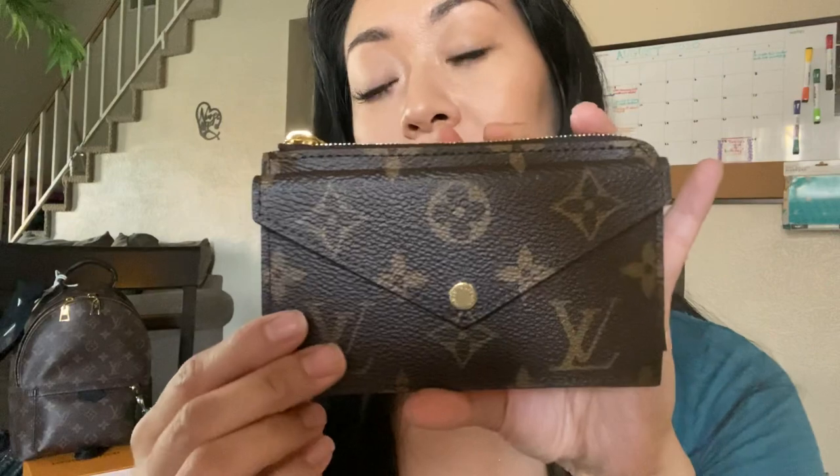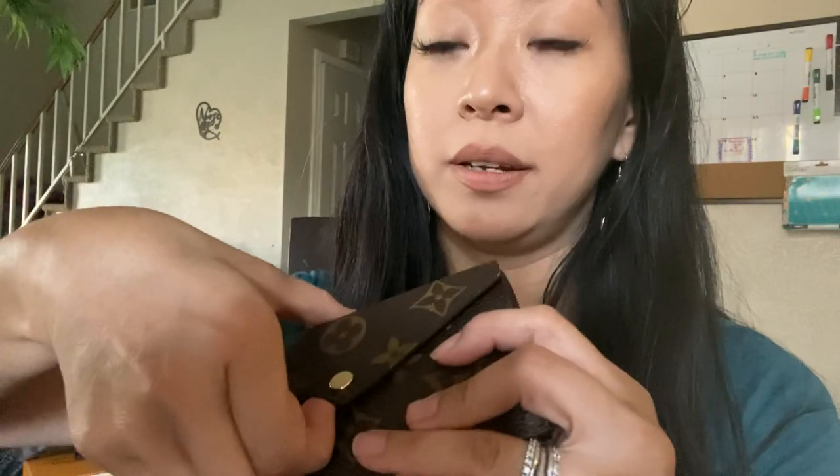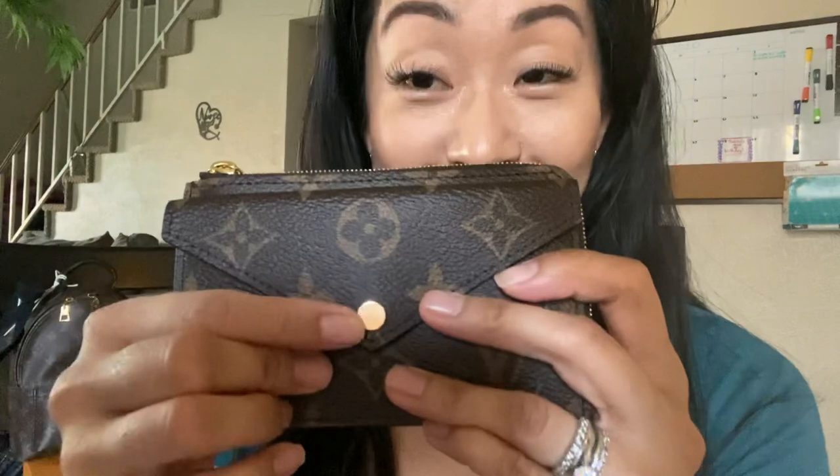It was released July 31st and I just got it yesterday. It is called the Recto Verso. This little thing is a card holder, so it's not really a wallet, but I would say it's a mini wallet. It's a pretty decent size. I have small hands but it's pretty thin and fits nicely.